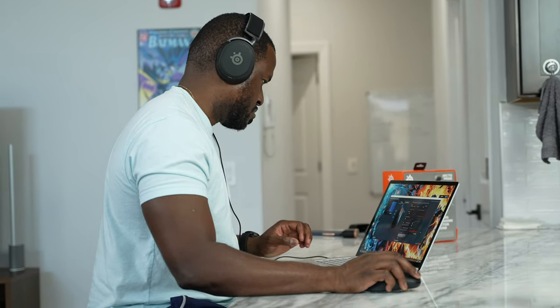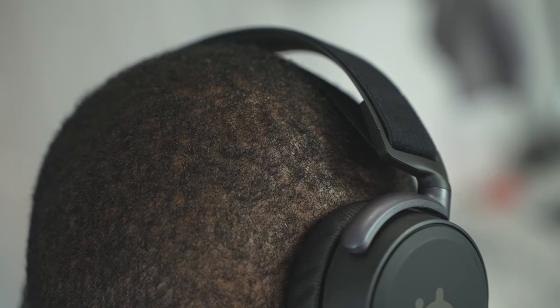This is also high-res audio compatible, which means when you listen to music you're going to get that rich, robust sound. So definitely solid at its price point of just $99 — really solid headset altogether, and I think a lot of people are going to like this.